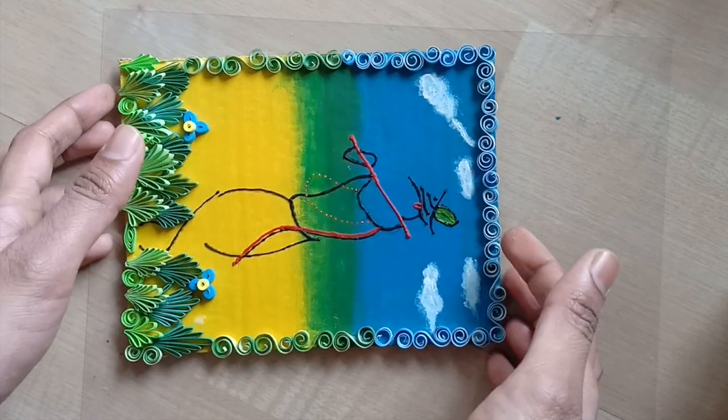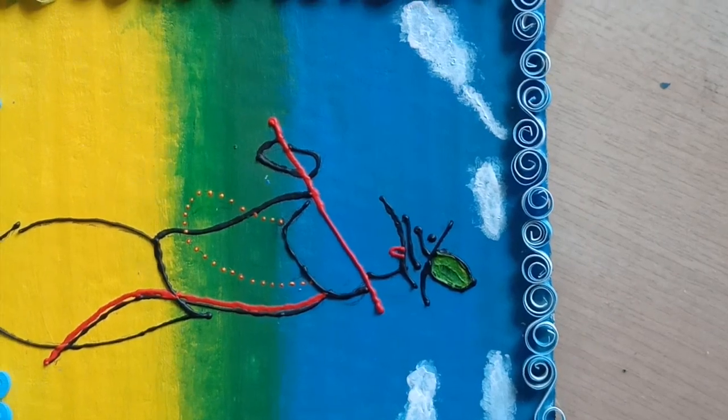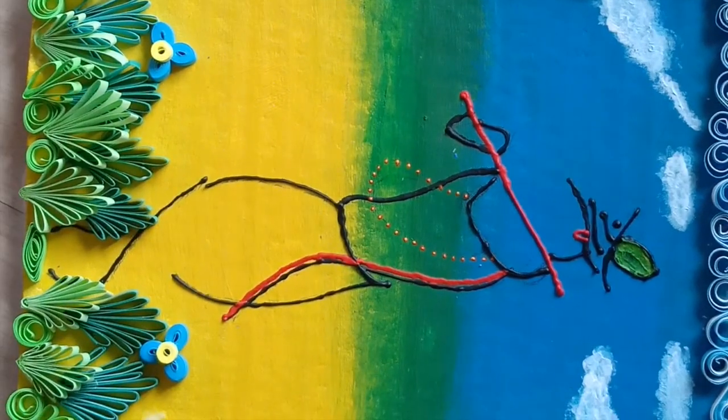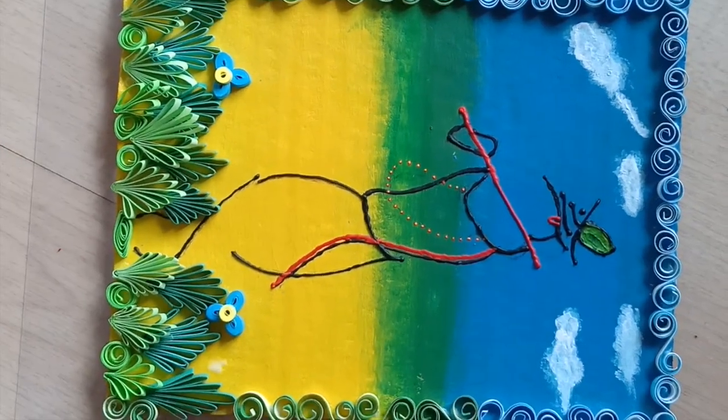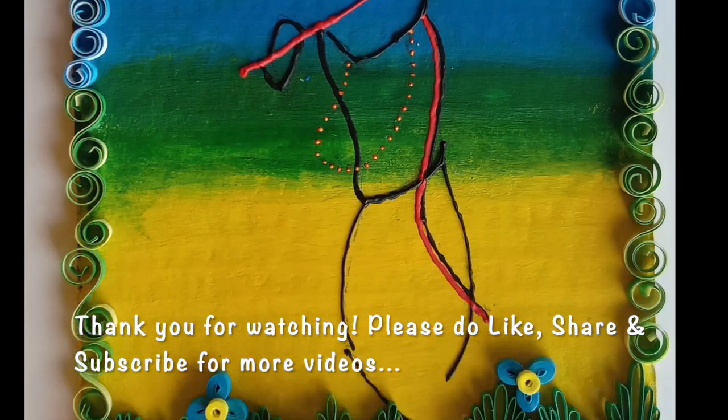Hope you liked today's video. If you did, please do hit the like button. Do share your comments and feedback in the comments section. Please subscribe to Art and Craft a Hobby and keep your support coming in. Thank you, bye.